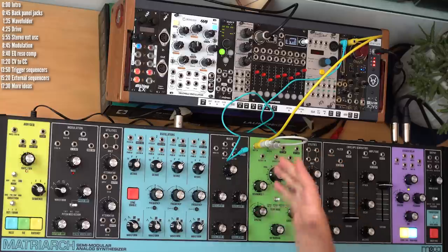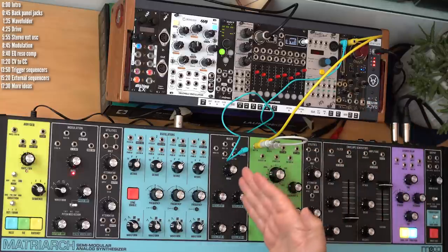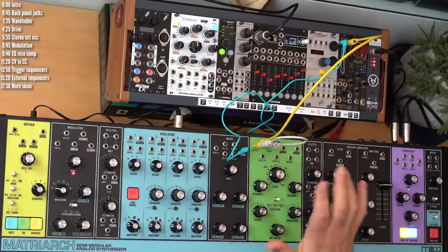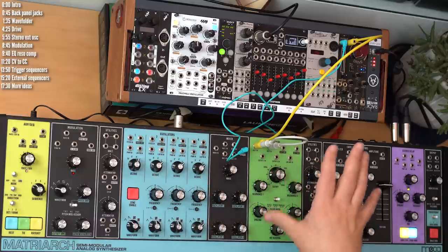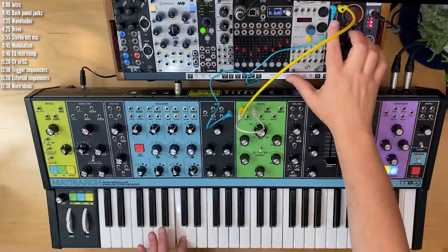Both inputs are normally normalled to the mixer. By connecting an external input into them, you disconnect them from the mixer. If you're going to rewire your semi-modular synth, it's always a good idea to get familiar with how it's routed internally and which connections get broken when you patch into them. Anyway, let's take a listen.